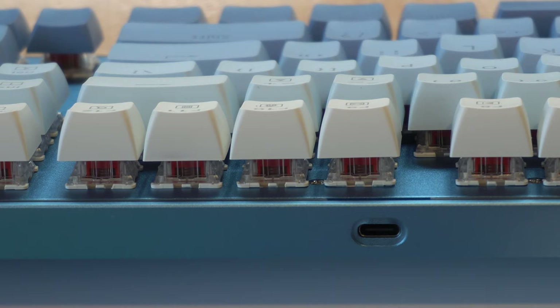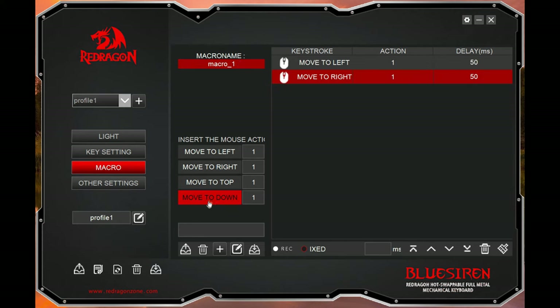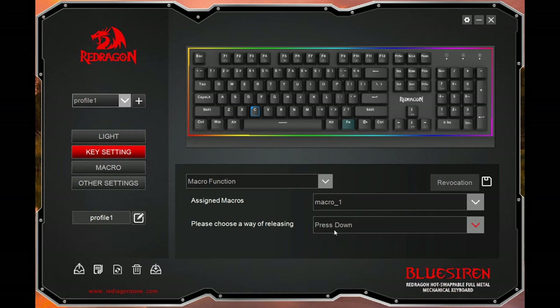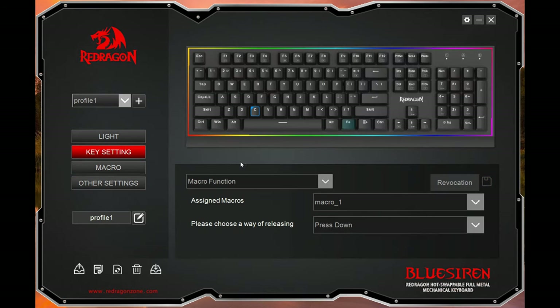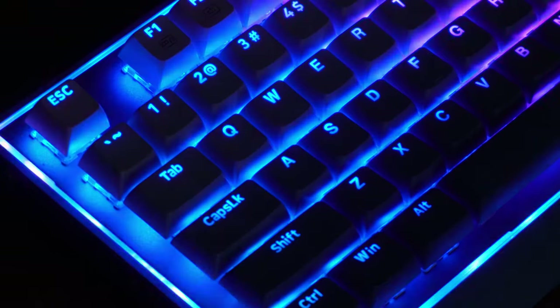The real gem here is the full programmability. The keyboard allows you to assign macros to any key, essentially enabling you to execute complex commands with a single key press — a true game changer for both gamers and productivity users. The Blue Siren also boasts stylish RGB backlighting. This isn't just a static single color backlight; we're talking about fully customizable RGB lighting. Using the Red Dragon software, you can personalize your keyboard's lighting to match your exact setup or mood. Do keep in mind that the software is powerful but may take some time to get the hang of all the available options.